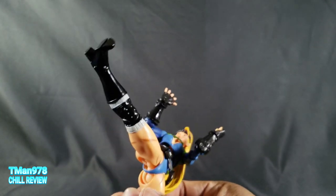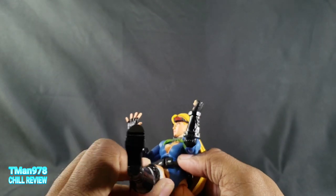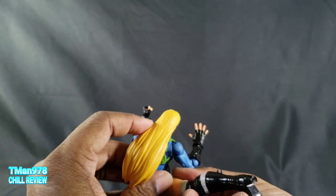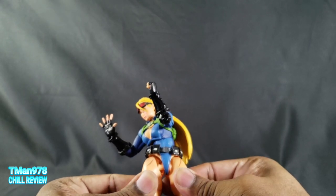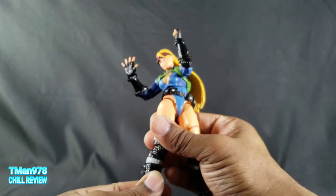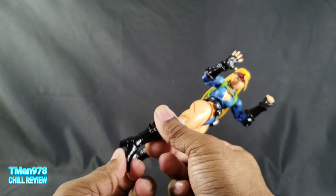She can look awkward in certain hip poses. She can kick up quite a great deal and kick all the way back, with rotation inside the socket. She has double jointed knees. There is a boot/shin rotation that's kind of tight — I wouldn't force it to 360. The foot goes all the way back and forward a lot, and the toe hinge works though the joint is a bit tight.